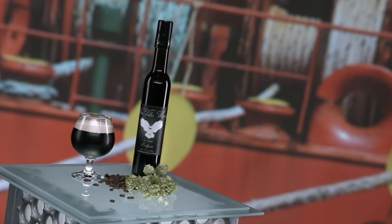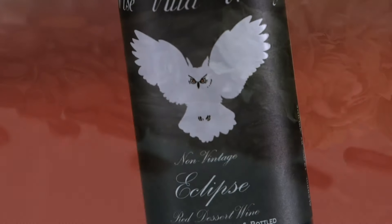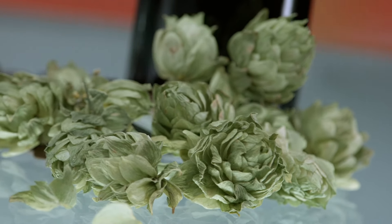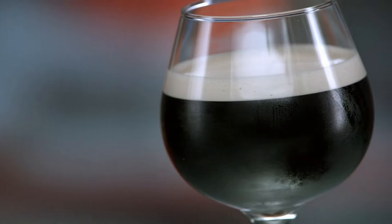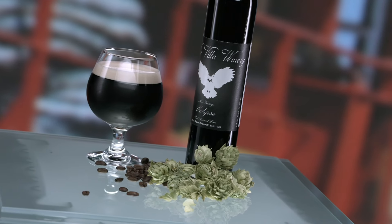Vino Brew does exactly what it says on the bottle. Vino meaning wine, and brew referring to beer, is a hybrid drink where breweries and wineries have merged their otherwise two separate worlds to create a unique blend. And in this case, there's a third ingredient.